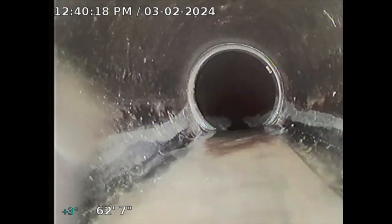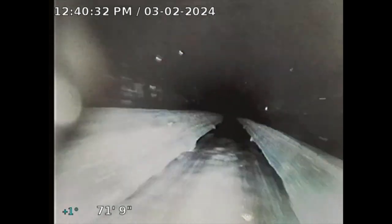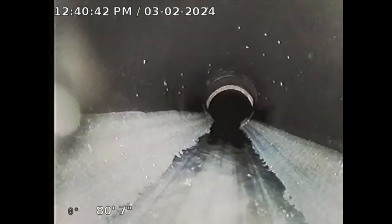A little offset here — not too big of a deal. I'm just going to keep pushing. I'm at 70 feet here, and it just depends how big the property lot is. On an approximate sewer line, it's usually about 110 feet.